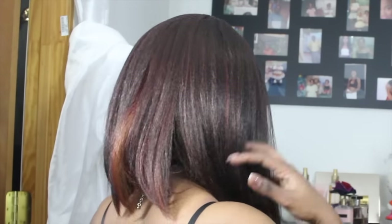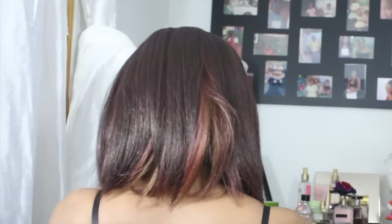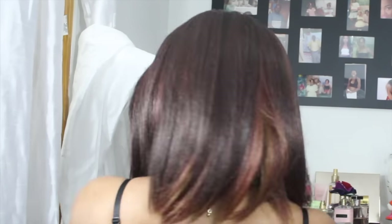The only thing with this wig was the parting. I'm gonna show you the back — this is the back. If you want, you can cut it shorter, but I will not do so. I think it's perfect like this for me.